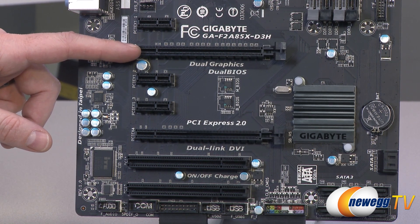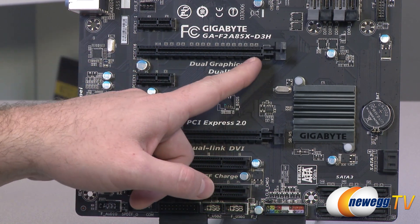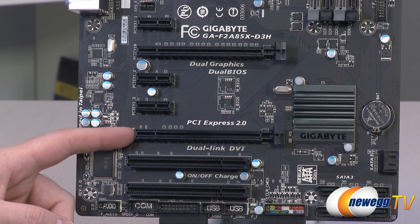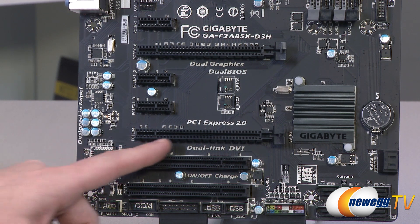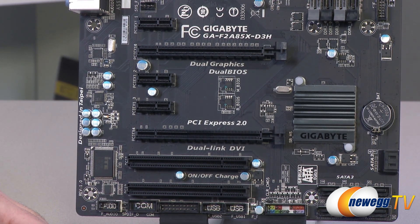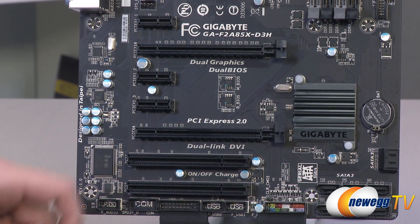That slot is physically x16 as well as wired up completely for x16. Down here we also have a PCI Express slot running at x4, as you can see wired up right there. Finally, we have a couple of legacy PCI slots down at the bottom, so if you have an older PCI device you can plug it in right there.